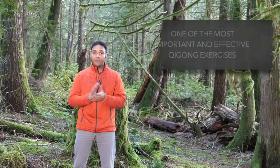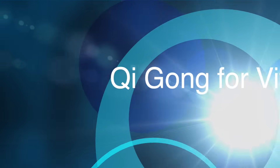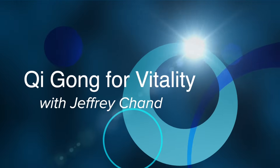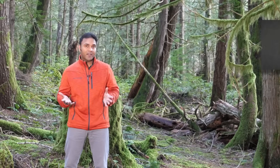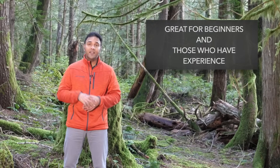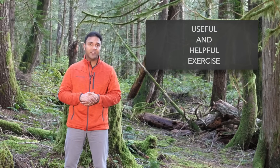In this video I'd like to share with you one of the most important Qigong exercises you can practice. Hi, I'm Jeff Chan, acupuncturist, practitioner of traditional Chinese medicine and Qigong instructor. Whether you're a complete beginner to Qigong practice or you have some experience, this one exercise can be a very useful and helpful exercise.